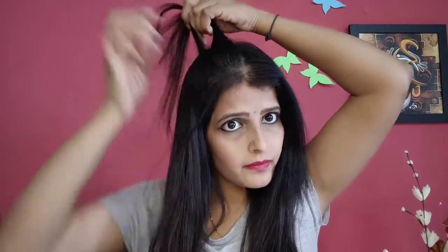Now it's time for the hairstyle. I have just parted my hair from the front and I have a little hair in the front and back. I am using a little puff. My hairstyle is done.